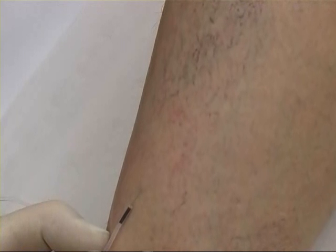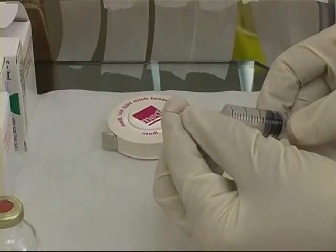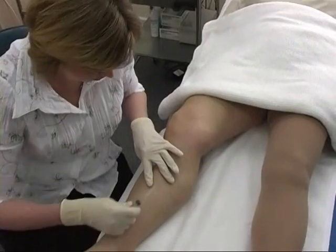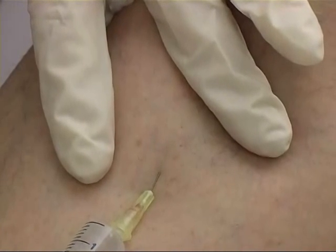Treatment commences with injection of a reticular vein, which is considered to be one of the feeders for the patch of telangiectases. These are effectively filled by injecting the feeder vein. This sclerotherapist is going to use a 30 gauge straight needle, angulating it to facilitate injection of superficial varices. Again, reticular varices are injected before telangiectases.